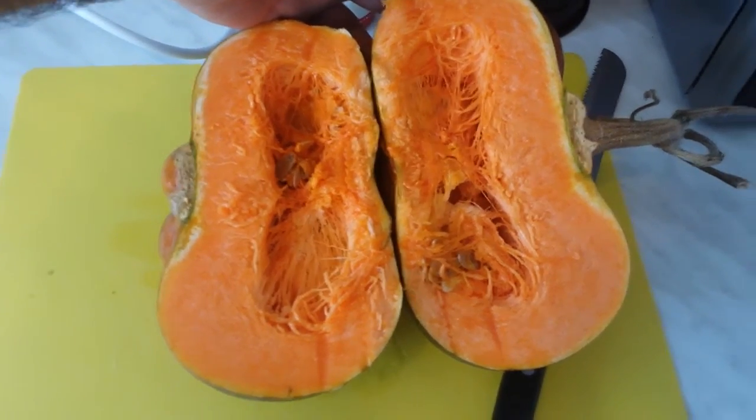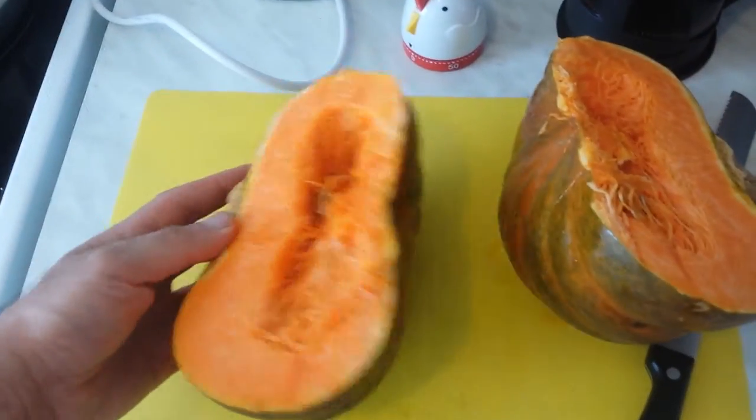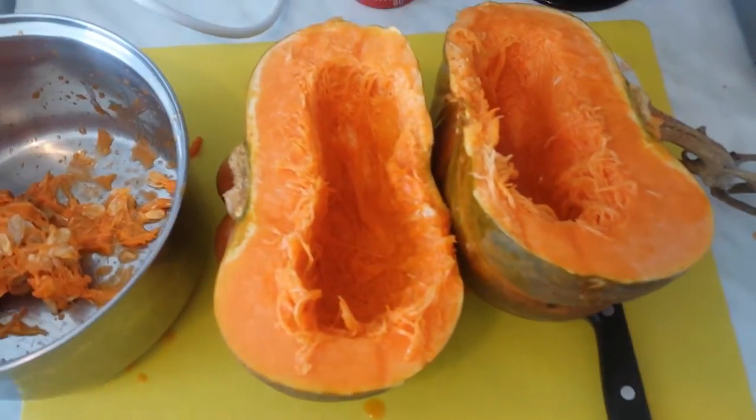In Persia — what they call Iran — they call it a turban. It looks like a turban. Not the Turkish turban — the Turkish turban is different. This is what we call a turban in that region. It's very sweet and we'll see how it is.